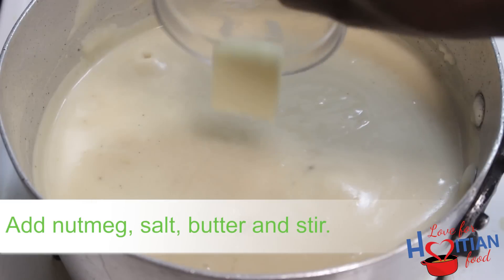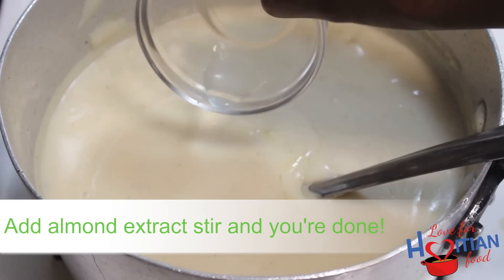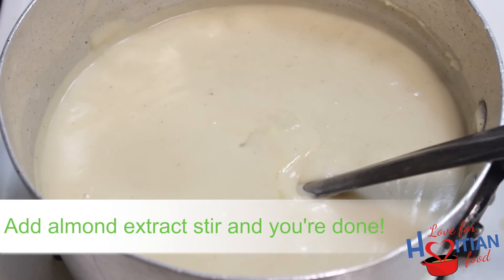Add nutmeg, salt, and butter, and stir. Once that's combined, add almond extract, stir, and you're done.